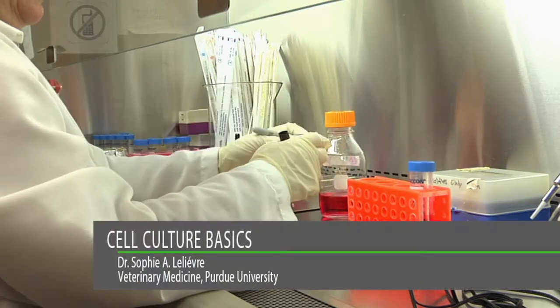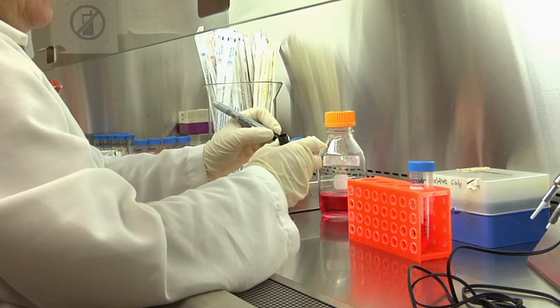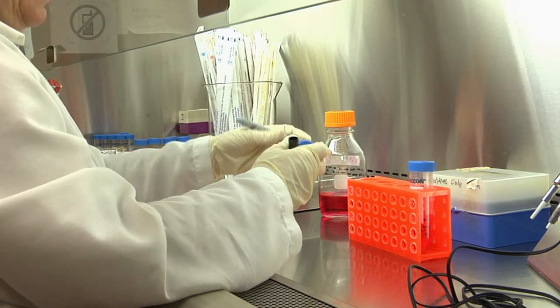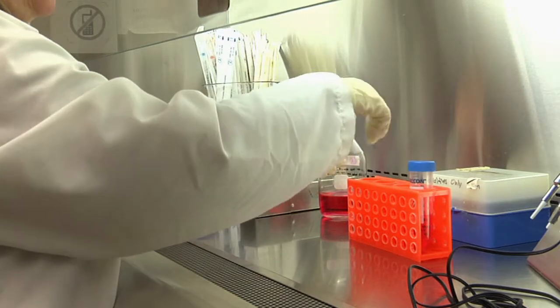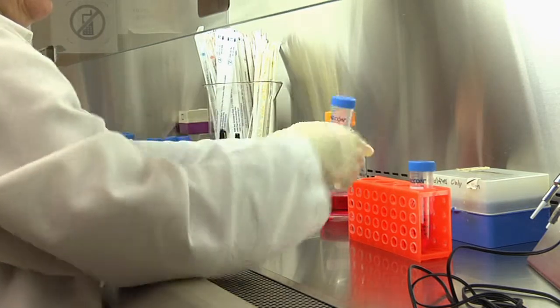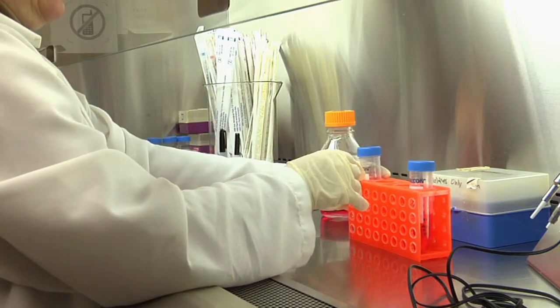Remember to label any container before you add the liquid. This will prevent the liquid from touching the lid when you manipulate the container to write on it. Open the lid and place it back on top of the container so that it is easy to lift when you are ready to add the sterile liquid, like the cell culture medium, for instance.